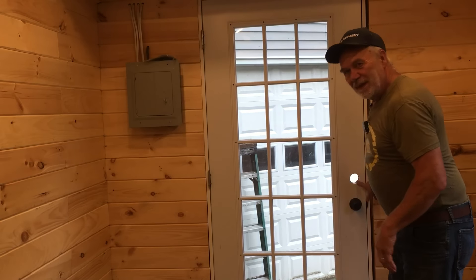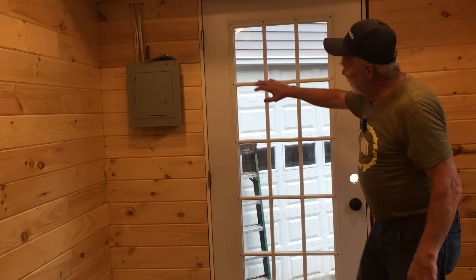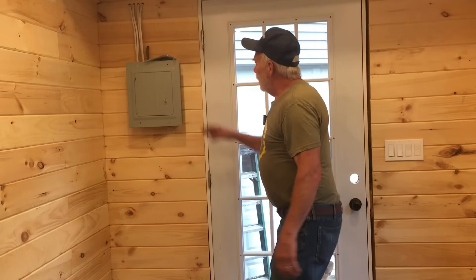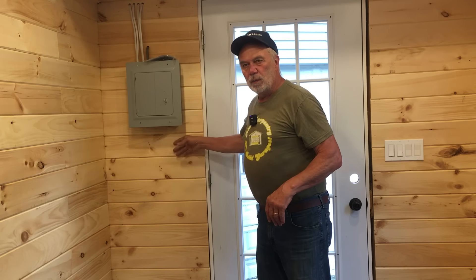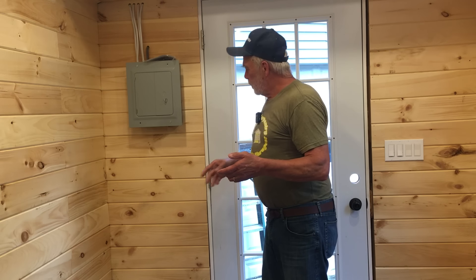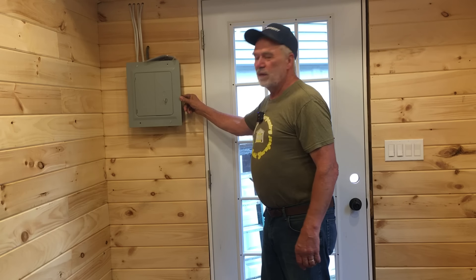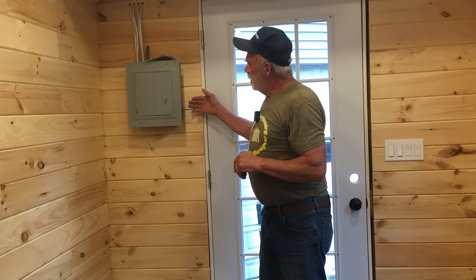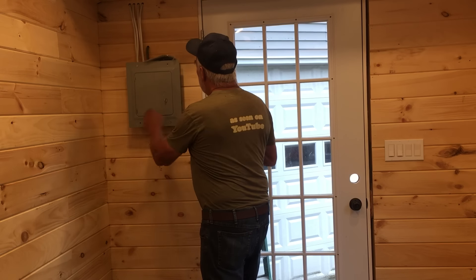Sorry I don't have the deadbolt yet — I know that bothers one of you folks who is a locksmith. I have to take the door off and paint it so it matches the roofing, which should look really slick. For the electric box: I'm keeping the envelope of the building as tight as possible with as few openings through the wall as I can. If I set the box in flush, it's almost four inches deep and would sit right against the outside wall, which would cause a condensation problem and rust it out quickly. That's why I positioned it this way.